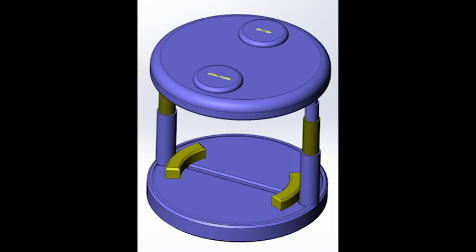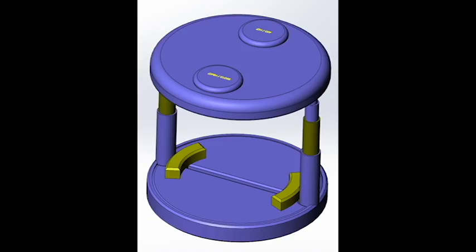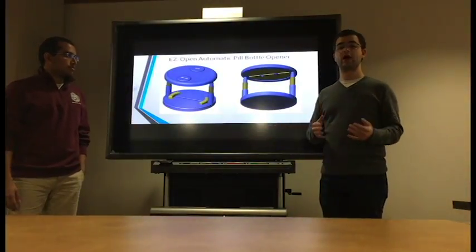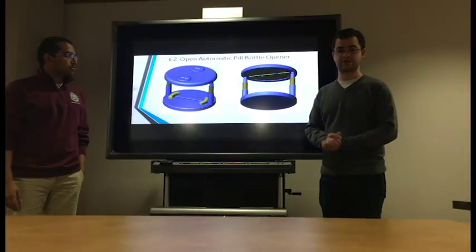Well, have no fear. Introducing the EasyOpen Automatic Pill Bottle Opener. We have developed a revolutionary new product that will solve the problems for the old, weak, and frail. The objective of the device is to remove a child safety lock cap on a pill bottle for a user that's unable to open it for themselves.